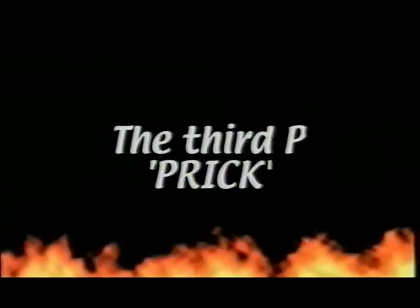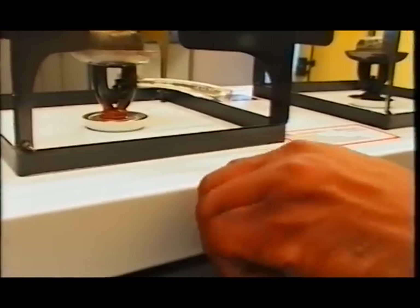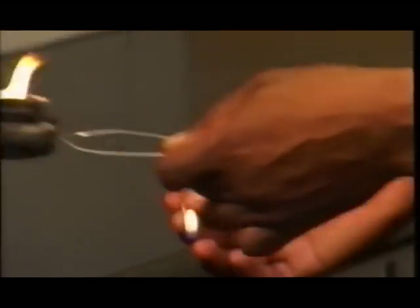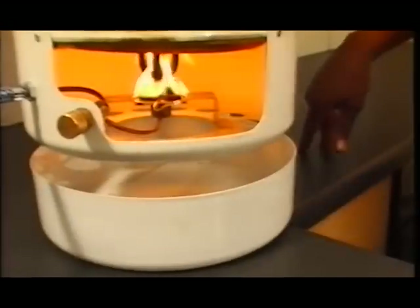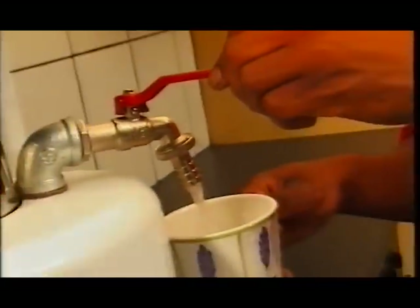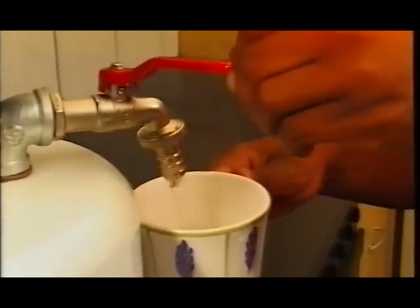The third P: prick the burner using the needle supplied and then open and close the valve once. The fourth P: prime the water heating system by pre-burning and lighting the wick. The stove can be used immediately and hot running water is available within 20 seconds. As you can see, it is extremely simple to use.